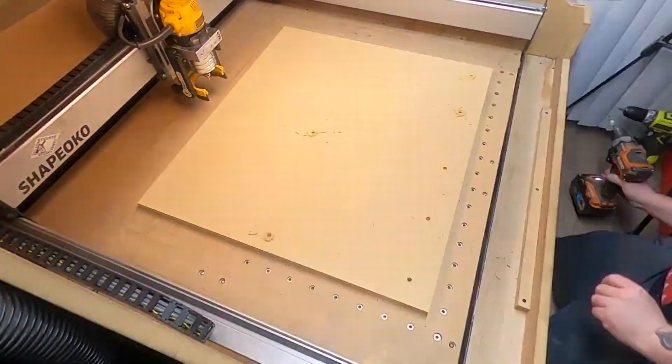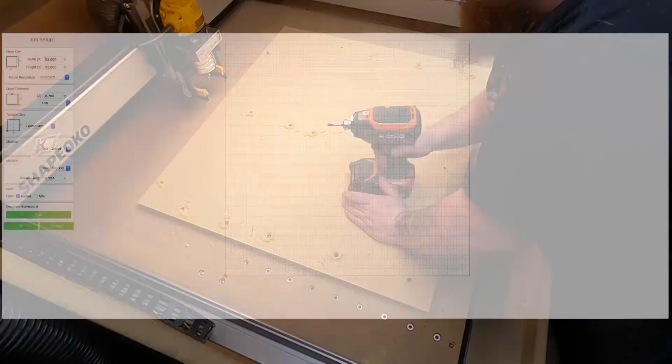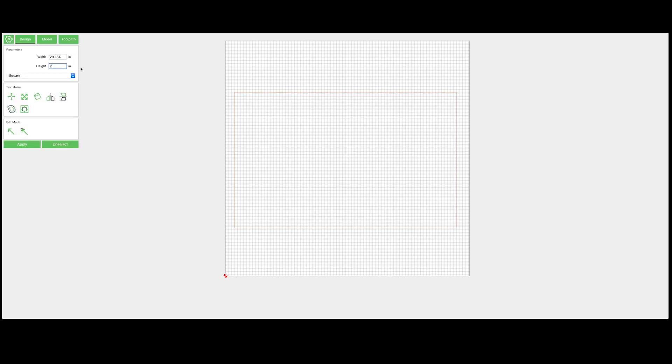Now I'm just drilling the holes and using some drywall screws to secure this to my original wasteboard. Now we're just jumping into Carbide Create and setting this up. I have my job set up as 32 by 32, which is the biggest it can be, and I'm just setting my material up to be a half inch larger than the actual wasteboard that I made.